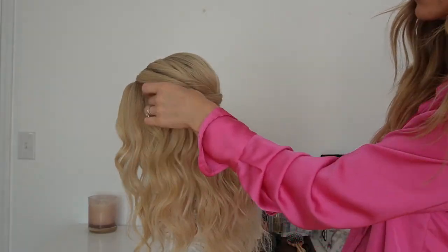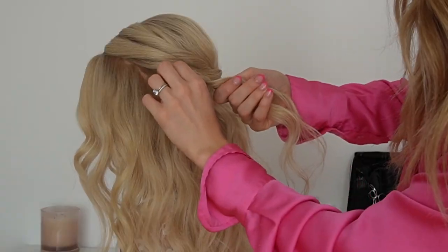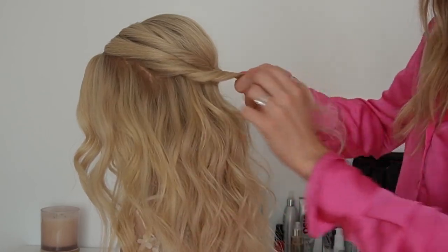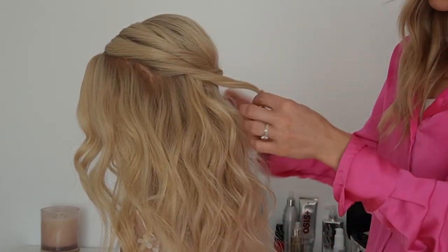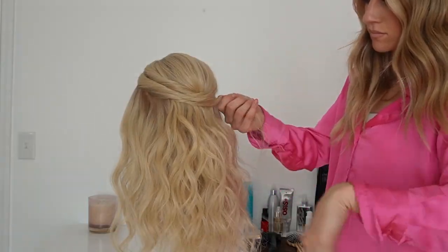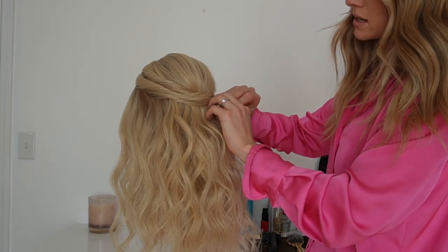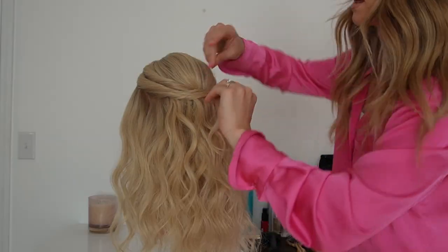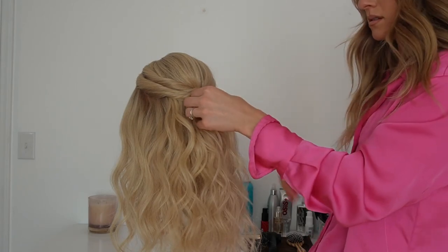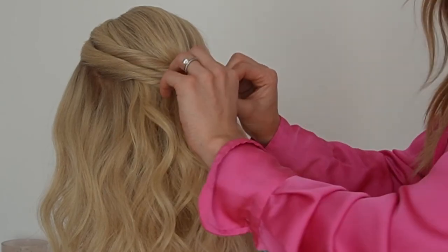We can even take another section down here and pull a little bit out. I'm going to continue to twist it and pull a little bit more out, then secure that side. I'm going to twist this so that the center piece gives lots of volume right there.